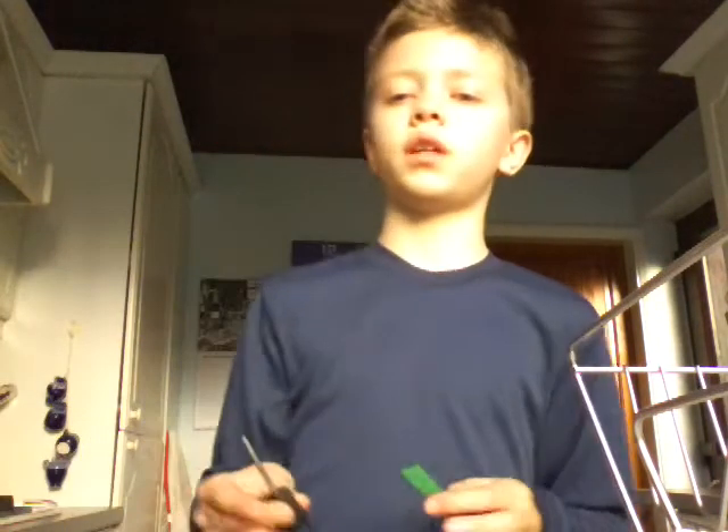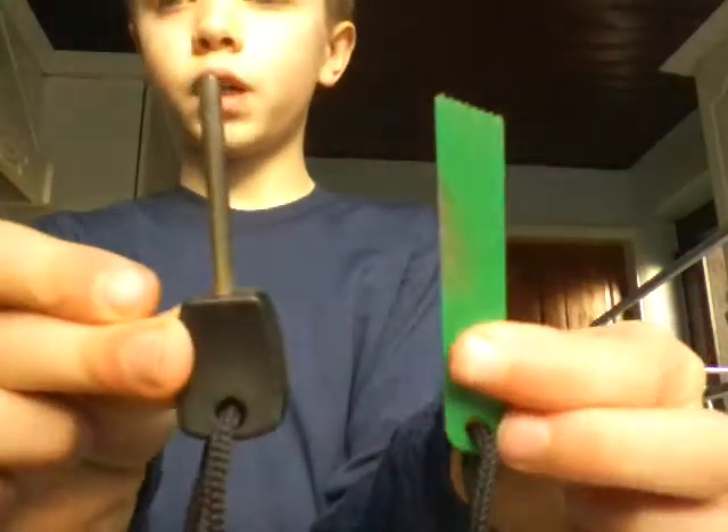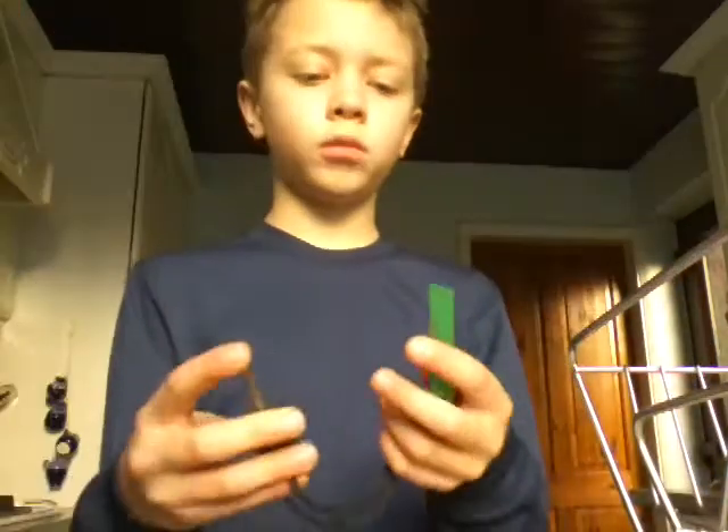Welcome to another video. I know I've not done a video for a long time, but that's because we had problems with the internet and stuff. So today we're going to be doing a review on this fire steel — let's get straight into it.